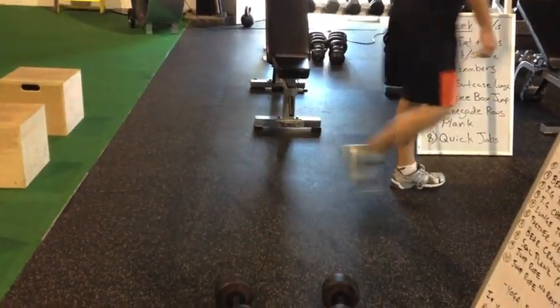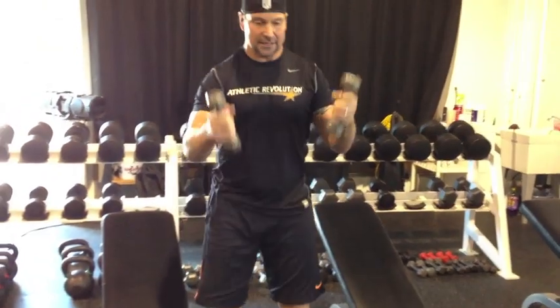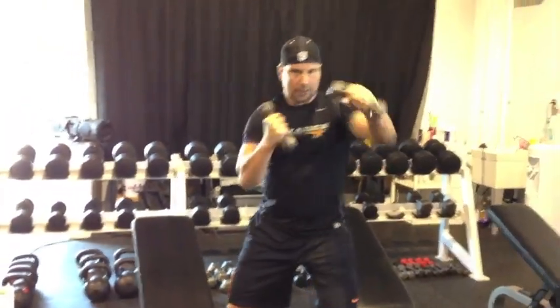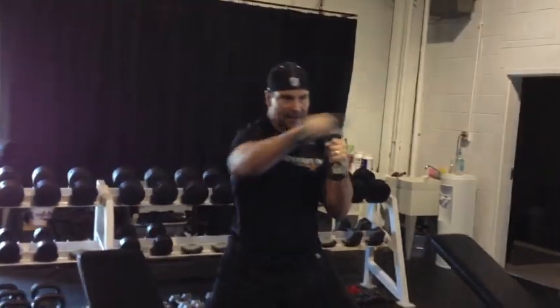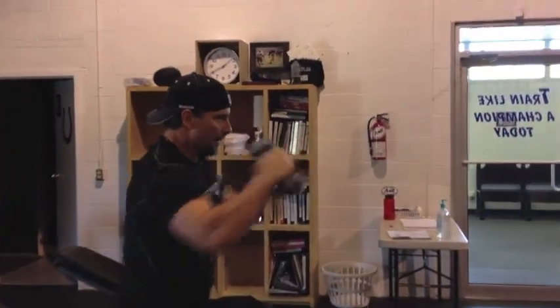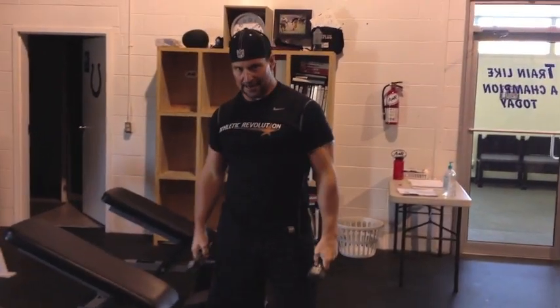The last exercise, we've got quick jabs. All you're going to need are threes — we can even use the one-and-a-halfs for these. Get in a good athletic stance, hands up, and we're just jabbing. Whatever music we've got going, just try to stay to that rhythm. Switch it up by taking a step forward. It's going to burn your shoulders up and give you some nice tone in those shoulders.